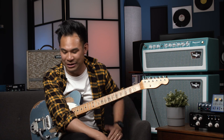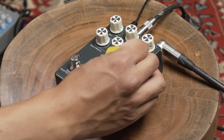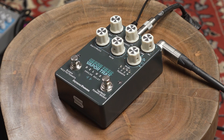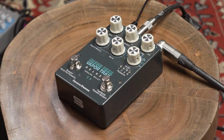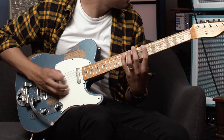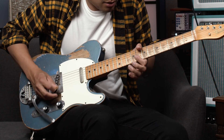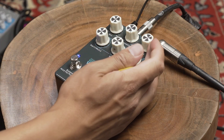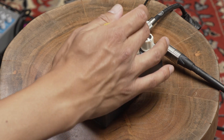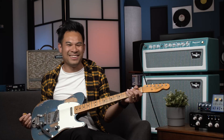This pedal is capable of a lot of really crazy sounds, so let's just dig right into it. Mix, repeat, and time — basic analog delay functions. We have the tap tempo with different modulations. So let's just get a nice dotted eighth note delay. And then this is the Vapor Trail.